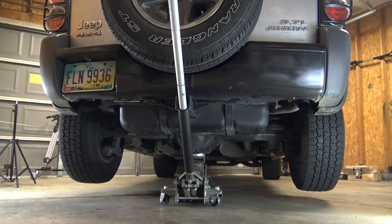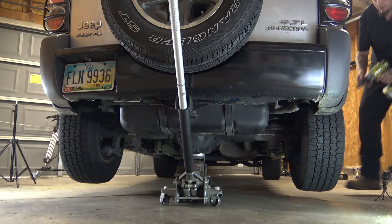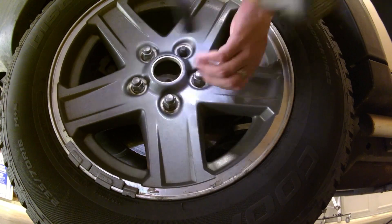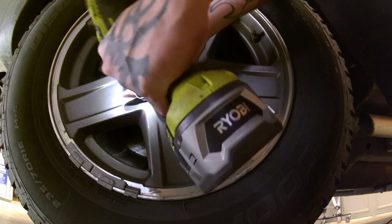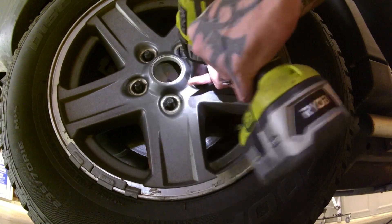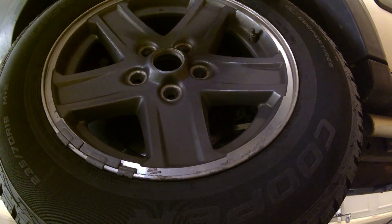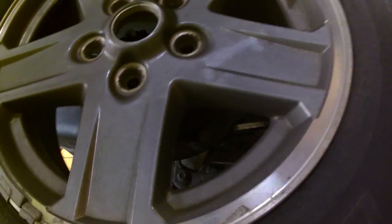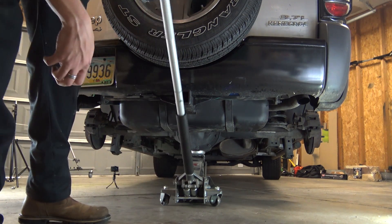We'll go ahead and get the wheels off, and then we can bring it up higher and put the jack stands underneath it. Now we can jack it up as high as we can and get some jack stands under it.